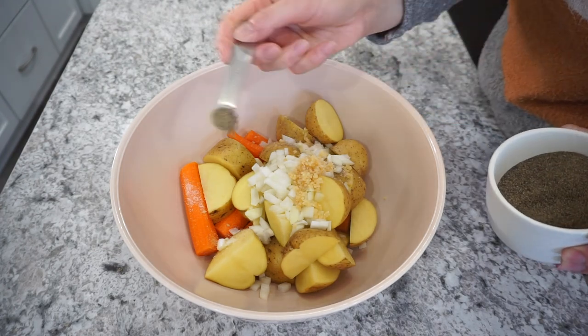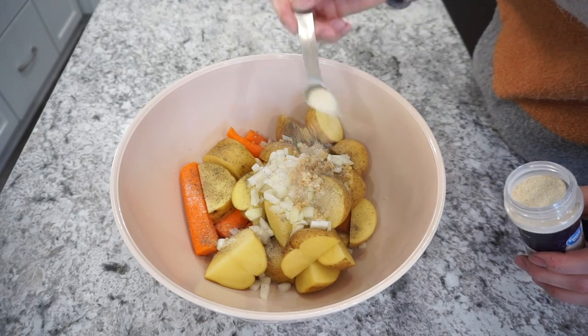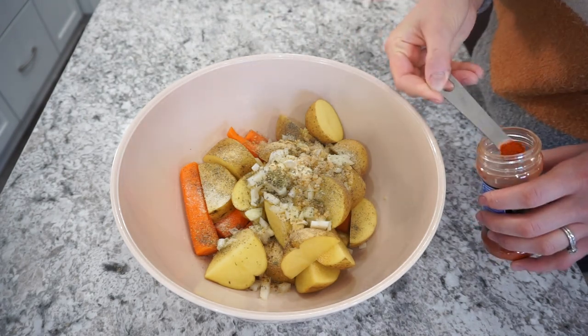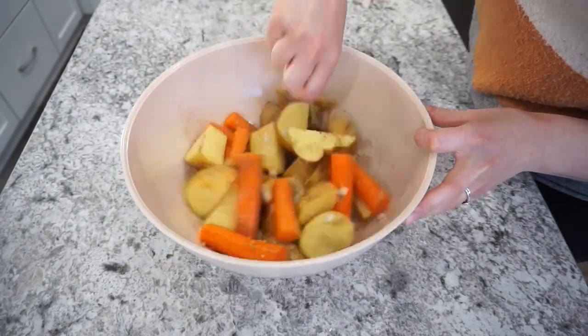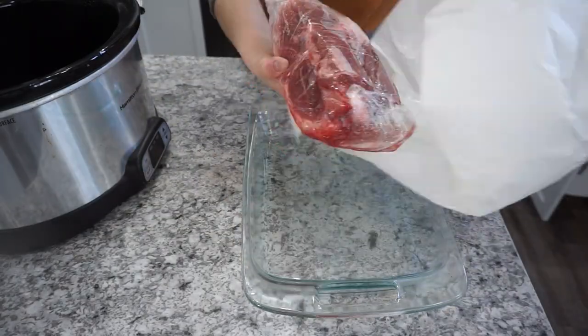We are going to season these pretty heavily to give them more flavor. I like onions smaller in this recipe. You're going to want to add in some minced garlic, salt, and pepper — about half a teaspoon of each. Then you'll also want some onion powder, garlic powder, Italian seasoning, and paprika. All of the measurements will be listed out in my description box, so go ahead and check there. Just toss all of that together.